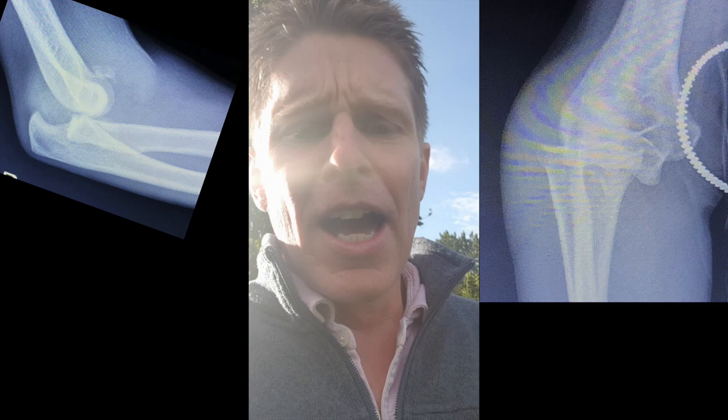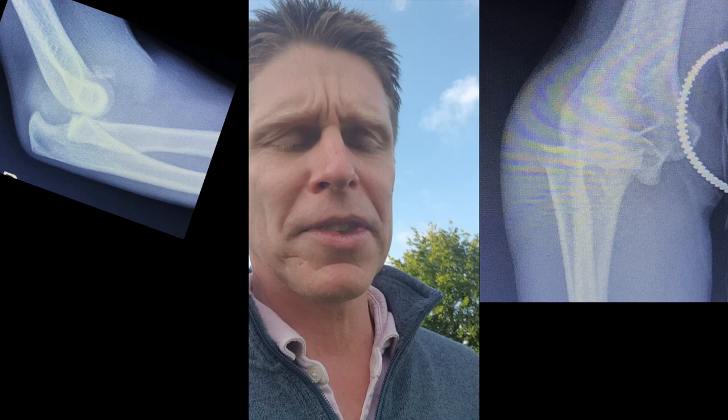Good morning everybody, I'm Matt. I'm just on my morning ward round and I thought we'd talk about this case. I've done the chickens, they're done now, I'm off to do the rest of the menagerie. The case I shared with you before the webinar was an elbow fracture dislocation.